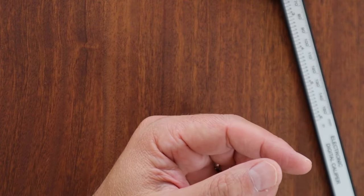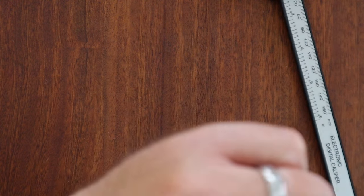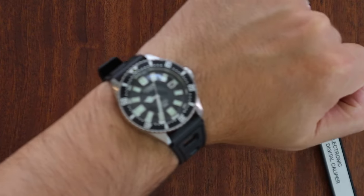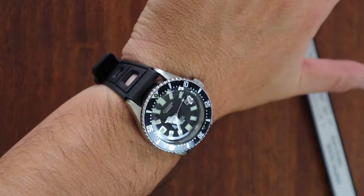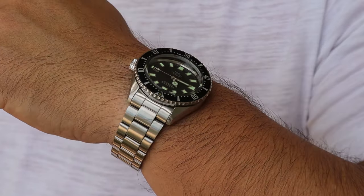Now I'm putting the 52-0110 on my wrist with the Benito Centurini strap. On my 7.25-inch wrist, it wears just awesome. What an amazing timepiece.